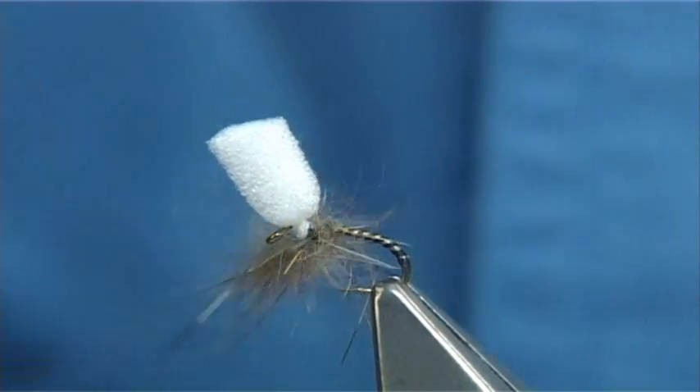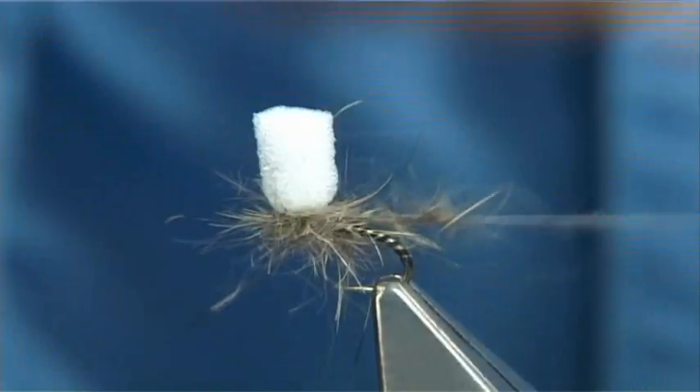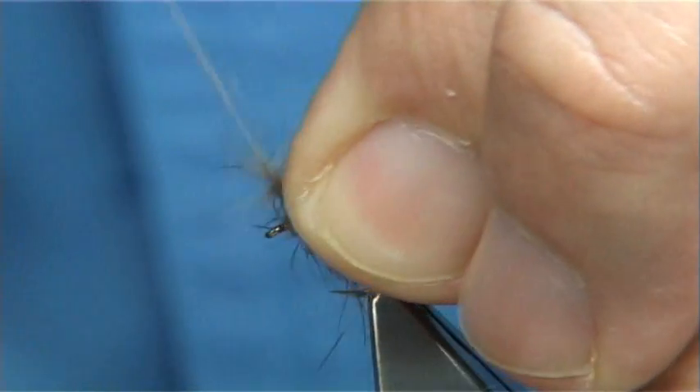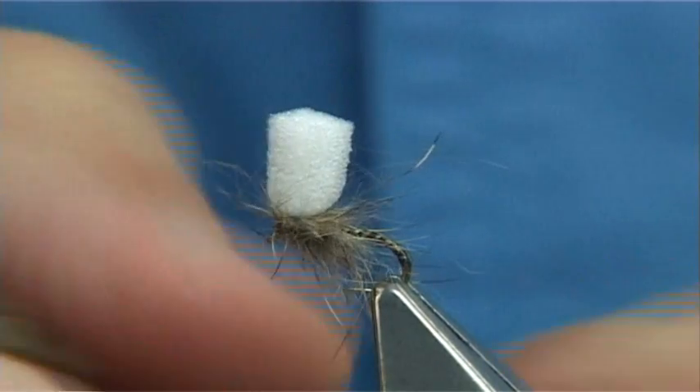Now I start off with a turn at the back, and you're looking for around about three or four turns underneath — just like a parachute around the base of the foam — and then come to the front. Just wind it like dubbing. And there we are. Now I'm going to make sure the thread is nice and waxed — I've got the wax on the side of my finger here — then come up and put the finish on.